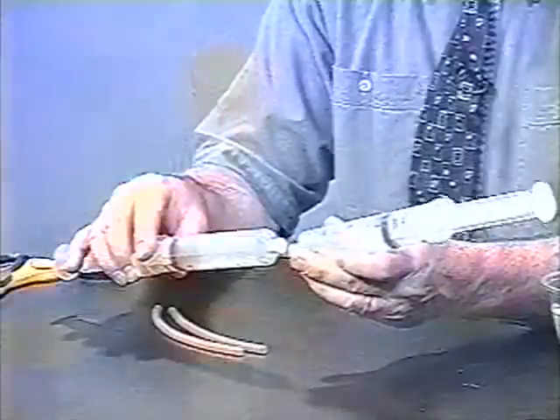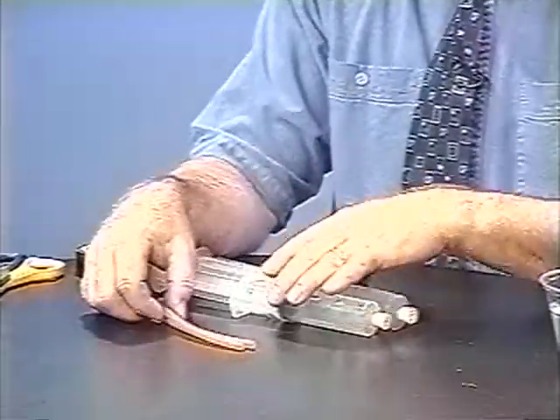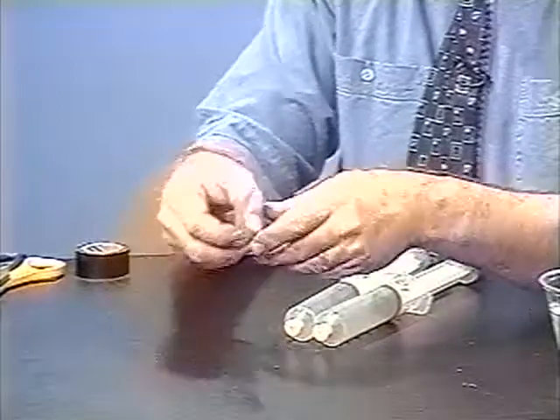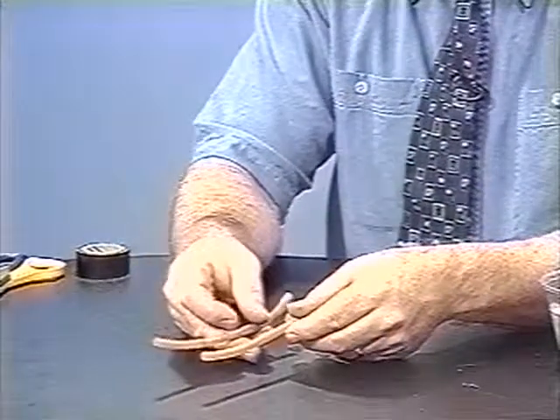The final technique of gas transferring that we'll talk about is the simultaneous transfer of two gases. For example, acetylene or ethyne and chlorine react violently with each other, and we couldn't transfer them from one syringe to the other — that would be dangerous. But we can transfer them simultaneously underwater using two latex tubes.